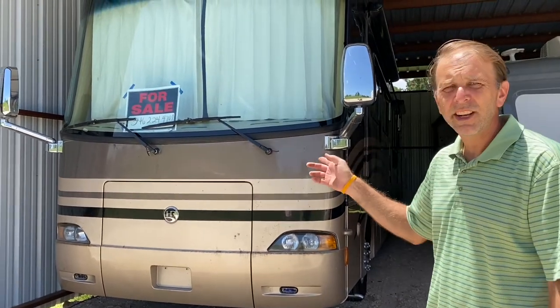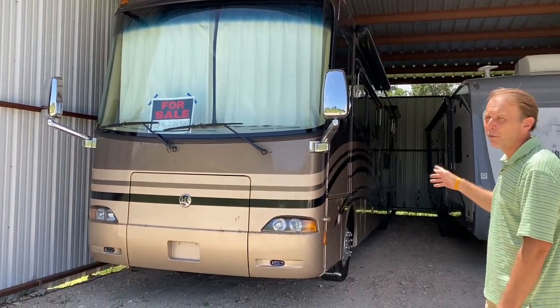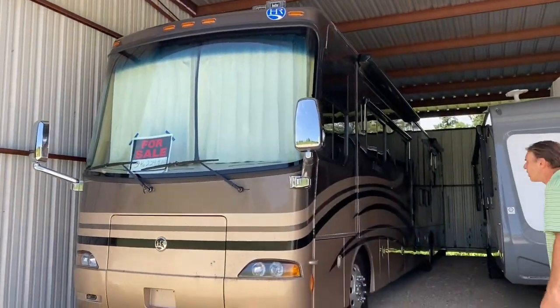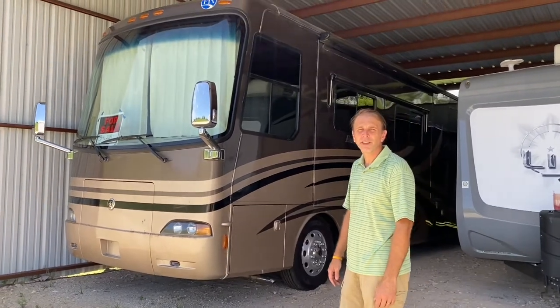It's a 2007 Endeavor, 37,000 miles. It's beautiful — it's a little dirty right now. My family's actually been using this one personally because it's so nice. I'm going to drag it out of here, set it up, and show you some more about it. So stay tuned.